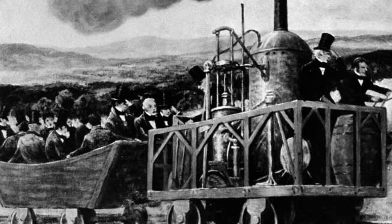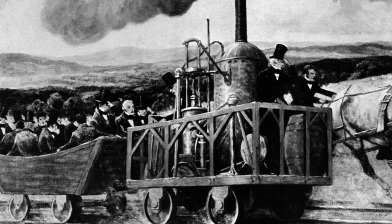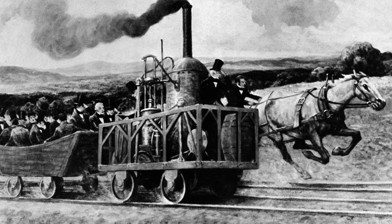The locomotive was only around for a few years, but it did pick up some good stories during that time. On August 28, 1830 — or maybe it was August 25th, or possibly September 28th — Tom Thumb was challenged to an impromptu race.